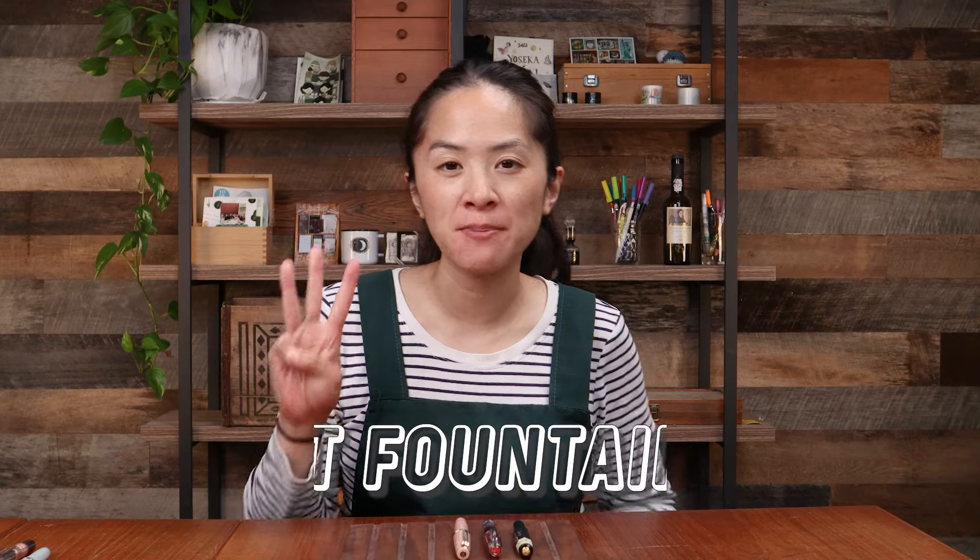Hi everyone, it's Daisy here. Welcome to today's video. Today we are talking about three pocket fountain pens at three different price points.